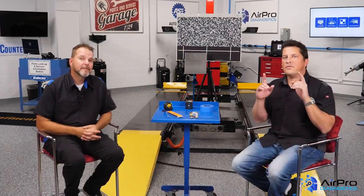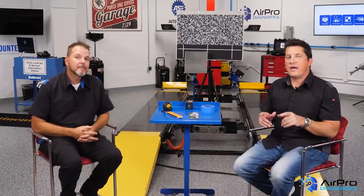In our next video, we're going to discuss the reassembly process and things to check to make sure the ADAS systems are working. I'm Jason Stahl. Thanks for watching.